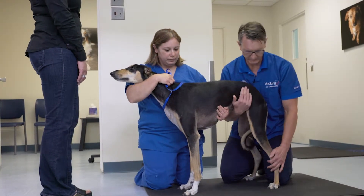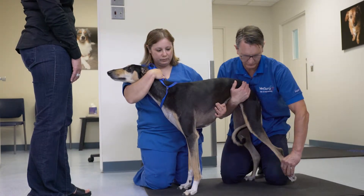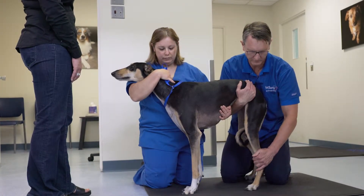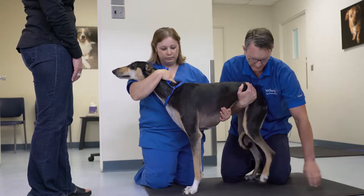In the pelvic limbs I commence with good support, and the first thing I will do is check the patient for proprioception. In this patient, proprioception is present and is normal.